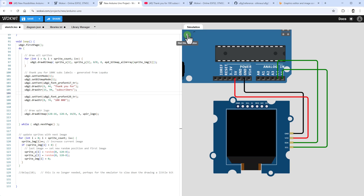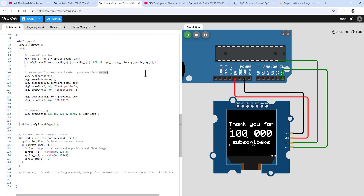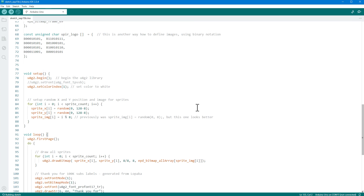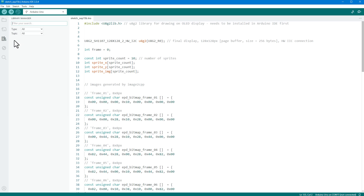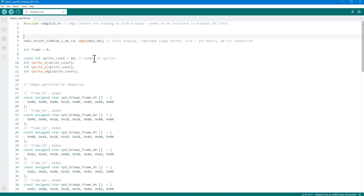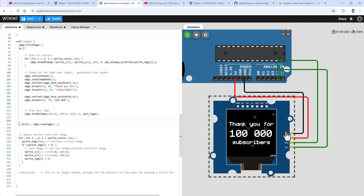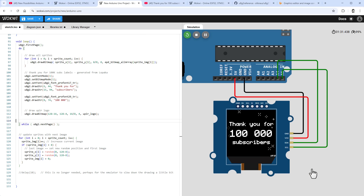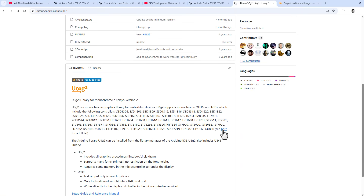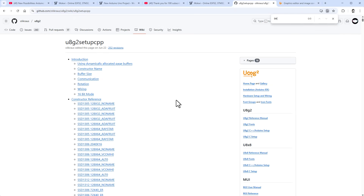After restarting the simulation, we have our final design. We copy the code to the clipboard, create a new sketch in the Arduino IDE, and paste it in. If you've never used the u8g2 library, go to Libraries, type u8g2, and install it. However, we cannot upload just yet — the Wokwi simulation only supports I2C for this display, while our actual transparent OLED display only supports SPI. So we need to update the initialization for SPI.